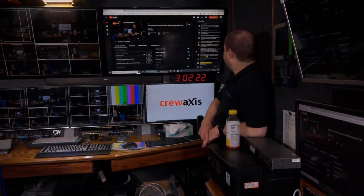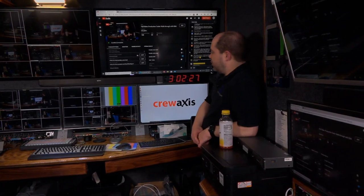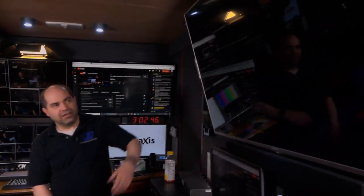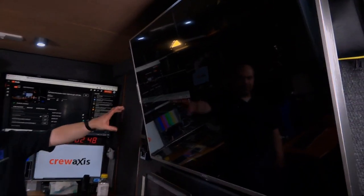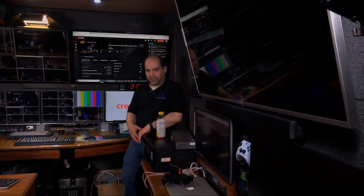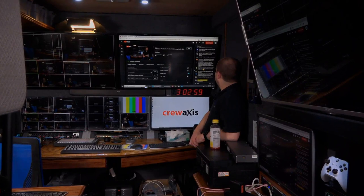The Blackmagic multiview itself only outputs 1080i, so that's what you're seeing on those monitors here. When I get to the equipment rack in the back I'll show the other multiviews, which actually do output 4K — so each of the four quadrants is a full 1080p resolution on that one. But for the multiviews from the switcher itself, those are just 1080i.